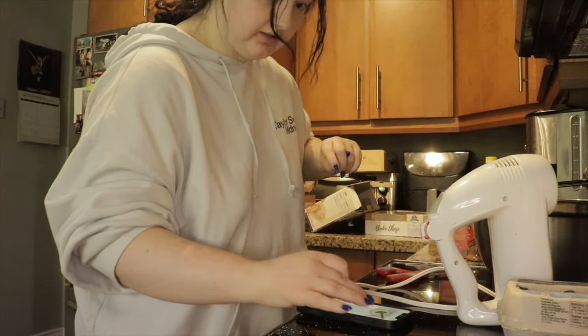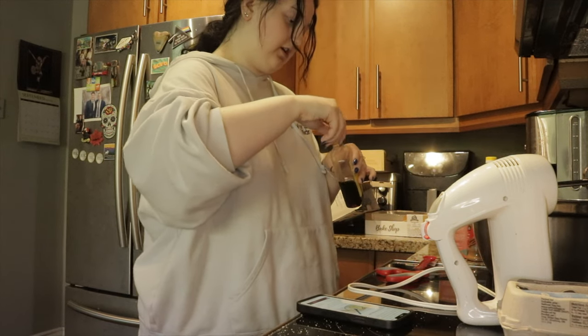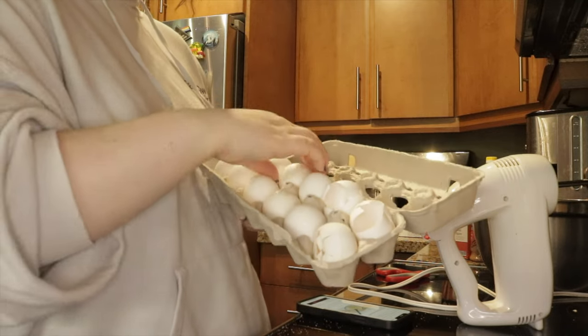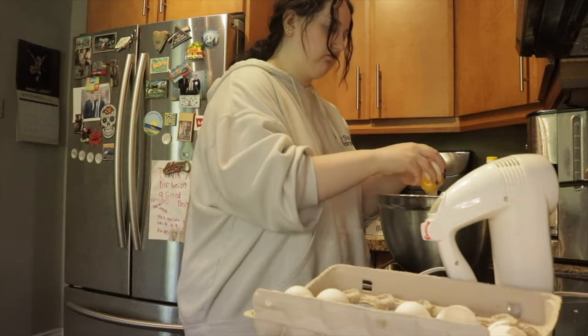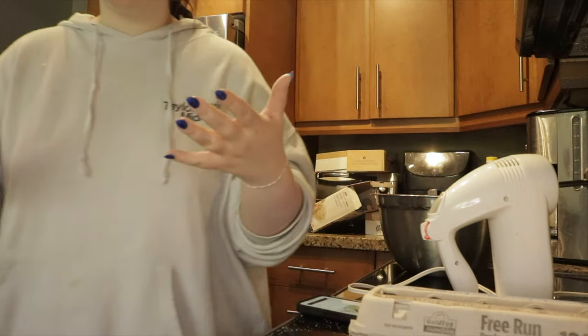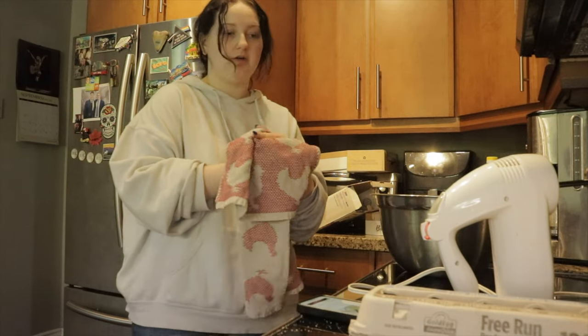Half a cup of powdered sugar — it's in there. Two teaspoons of vanilla extract. Now I need to put in a large egg. I guess this one looks big enough. I'm gonna wash my hands because I touched raw egg — that's what you're supposed to do. Now I'm gonna mix it all up.